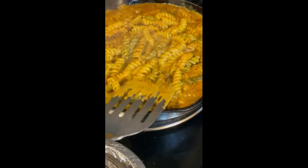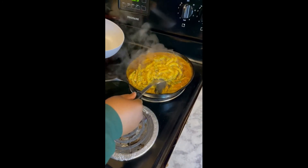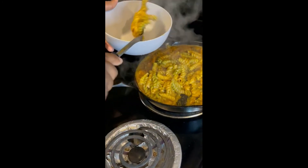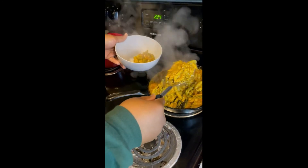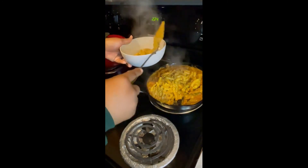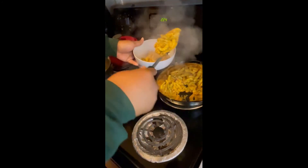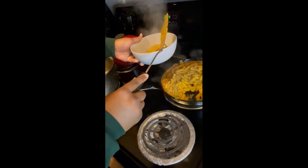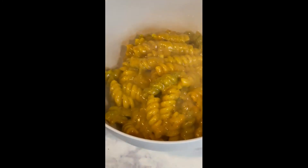Let's go ahead and plate it up. We got that rainbow red lentil pasta here. That looks delicious — look at that!